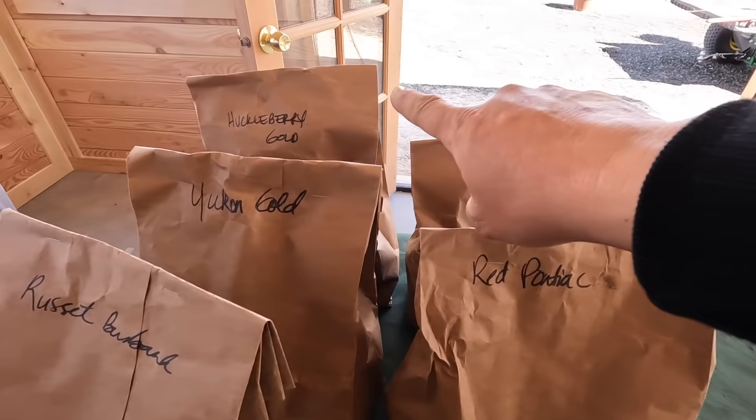And this is what we're working with today: Red Pontiacs, German Butterballs, Huckleberry Golds, Yukon Golds, Russet Burbanks. Out of all five, Huckleberry Golds are definitely my favorite. I like to grow a lot of different varieties, though I didn't get anything different than I've grown the past couple of years. Huckleberry Golds have a purple skin with yellow inside that's really smooth, great flavor, and they store the best for me — for a really long time. We're still using them and they've barely started to sprout while the others already have really long sprouts. Every year I'm honing in on how much our family actually uses and how much I can give away.